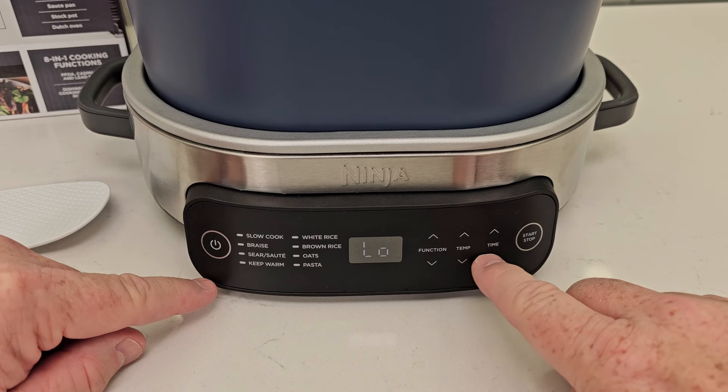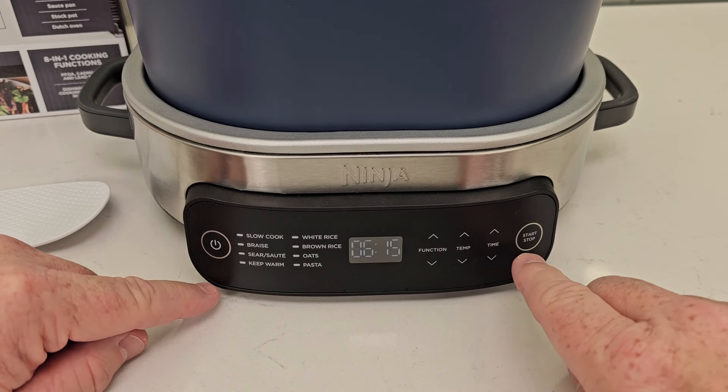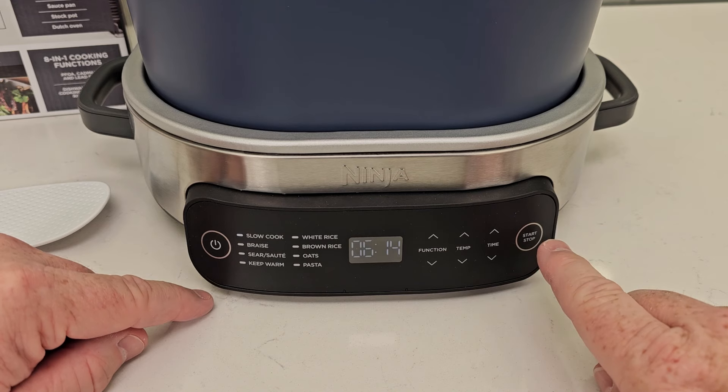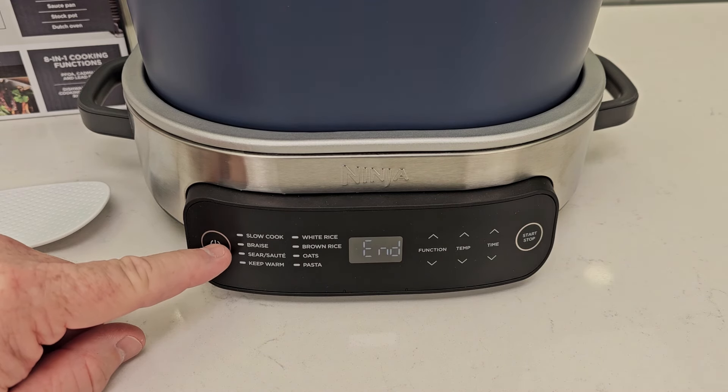We can change the temperature and we can go to how many hours — I'm on slow cook now. We can change the time, and you simply have a start button and a stop button, and it is going to beep at you to let you know when it's done. And there's the power button.